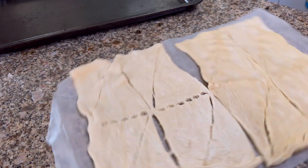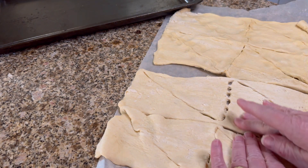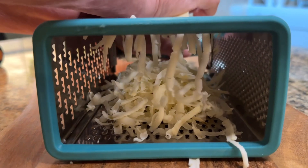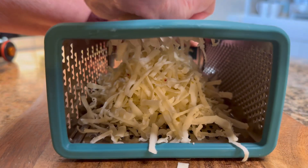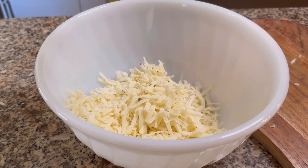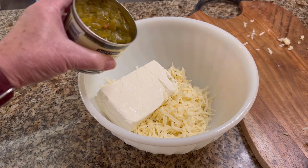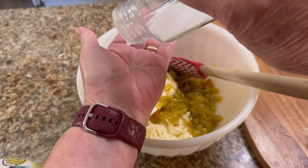This is all new to me, so we're going to make this together. We're going to unroll two packages of crescent dough and press the seams together. Then we're going to shred eight ounces of pepper jack cheese, add it to a bowl, add one eight-ounce block of softened cream cheese, and four ounces of chopped jalapeño peppers.